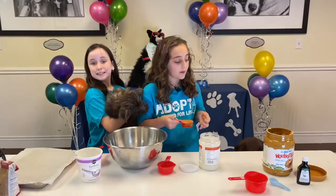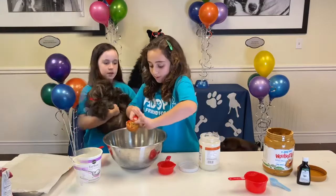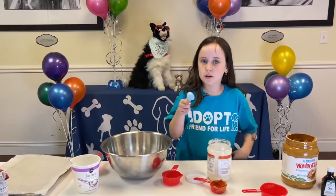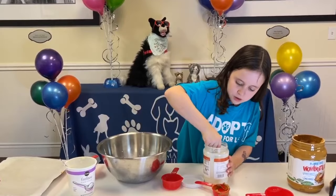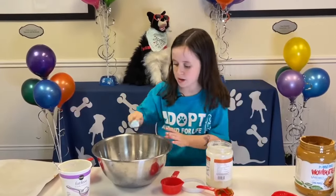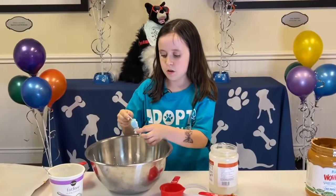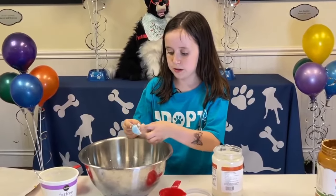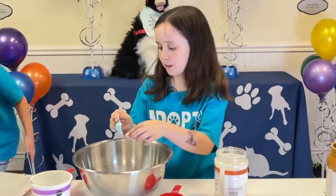Now add one fourth cup of unsweetened peanut butter into your jar. And one tablespoon of coconut oil — I'm gonna do two of them because I'm only using one half cup. Scoop it with your hands if you want to. You can always use a spoon so you don't get messy, for the people who hate getting messy, because people don't always like being messy.